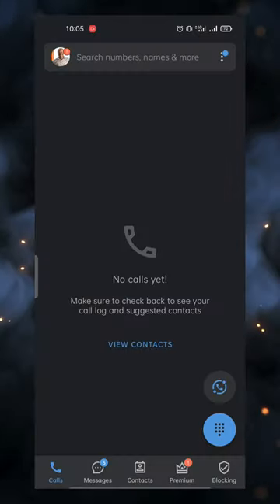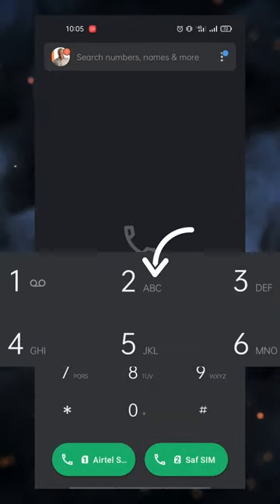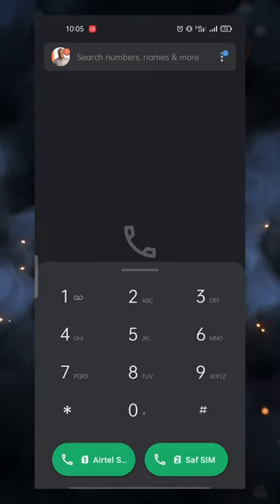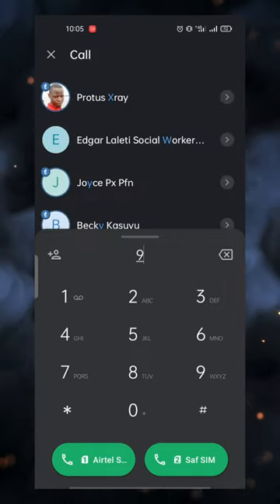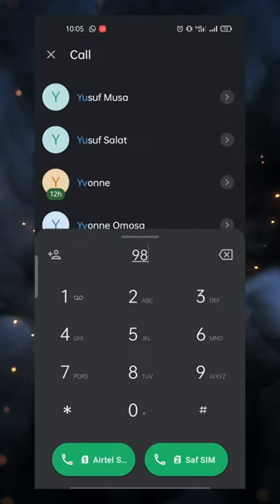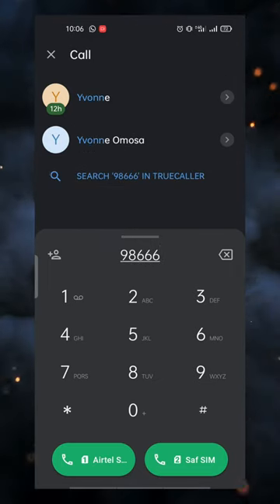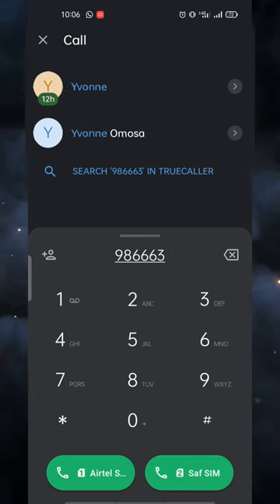Basically what happens is, assuming I'm gonna call someone called Yvonne, you see there are small letters printed right next to the numbers on your keypad, and you could easily call Yvonne by just pressing 9, 8 — because you see 9 has Y, 8 has V, and so on. And right there you can see that Yvonne has popped up.